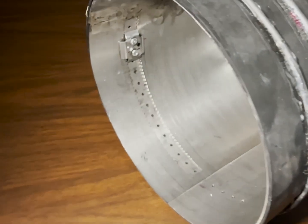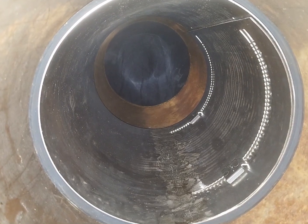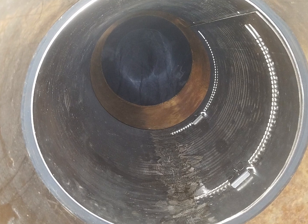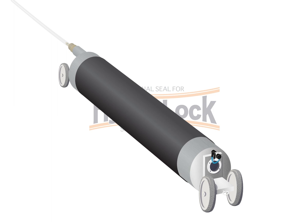HydroLock is the newest addition to the HydroTek family of products. It can be installed in smaller diameter pipe than the HydroTite seal. Unlike HydroTite, HydroLock is installed with a packer in non-man entry pipes.